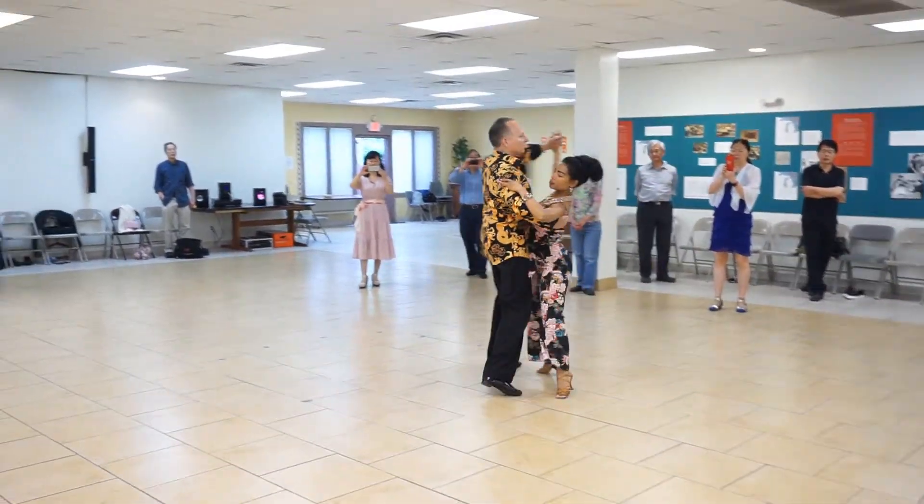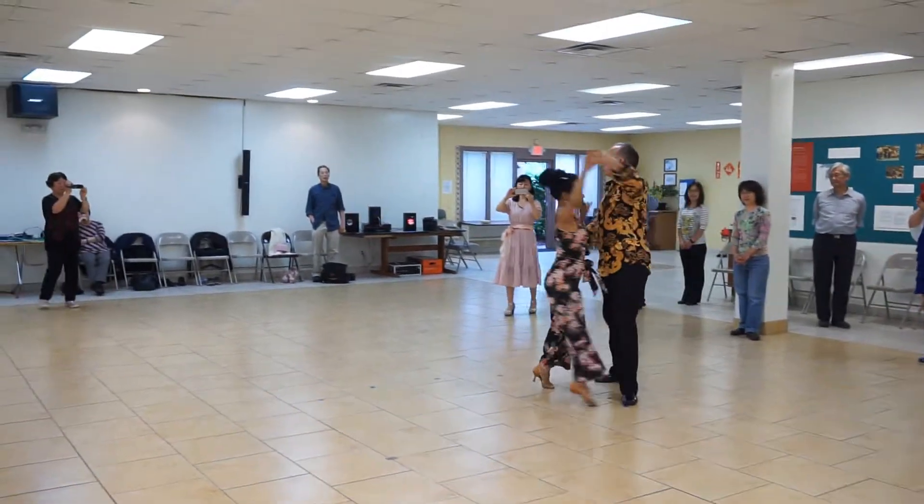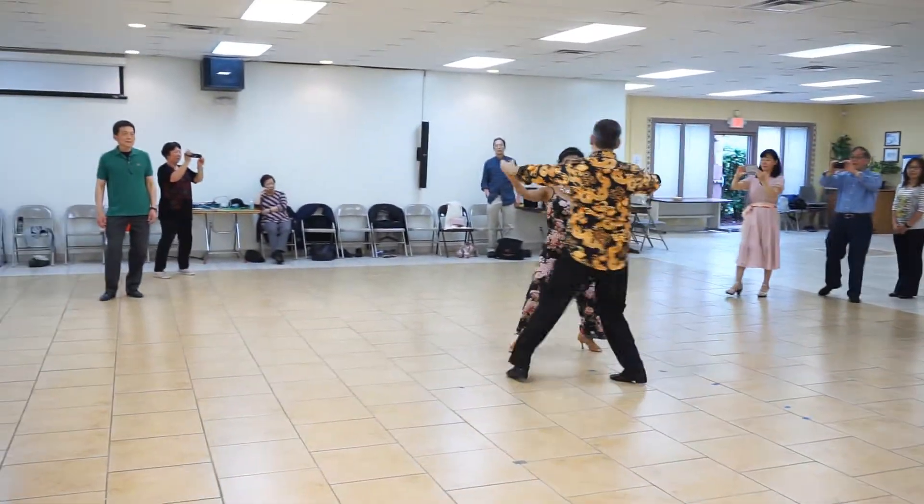Half a box, 2, 3, underarm turn, 2, 3, half a box, 2, 3.